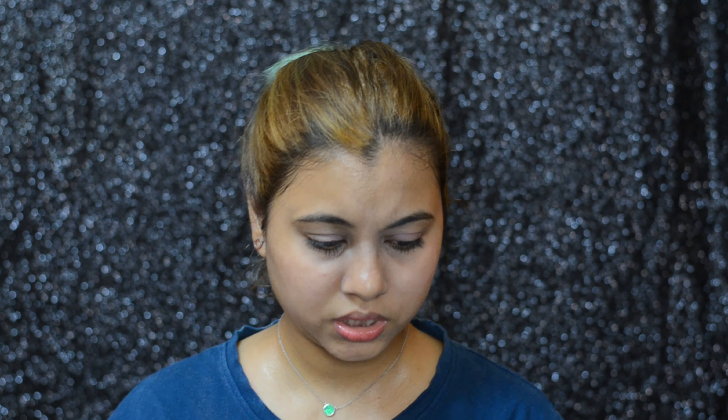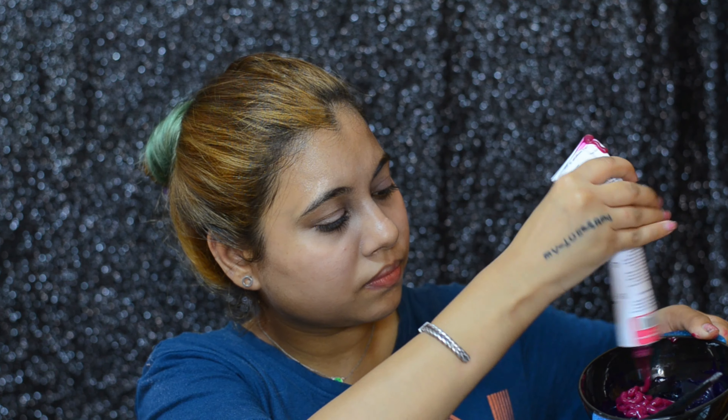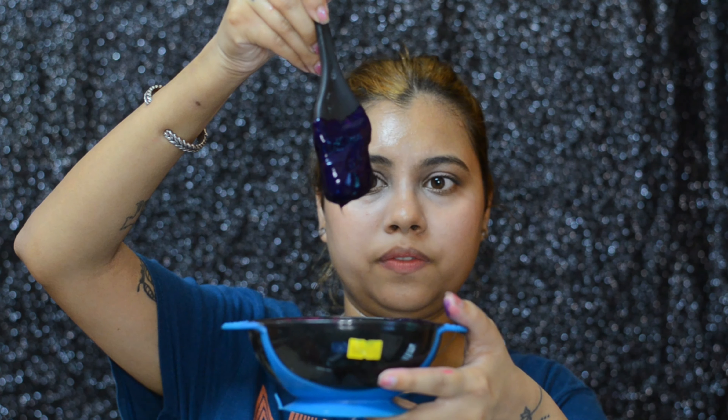This is how dark the purple dye is, so I'm just eyeballing the proportions like I do every time — I'm no professional. I'll be going in a ratio of two to one, with two parts purple and one part pink. This is what the mixture looks like. Also, with Sparks hair color we don't need to mix any developer — it's just ready-to-use dye straight out of the box.